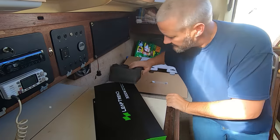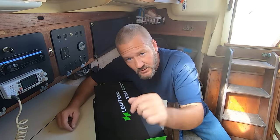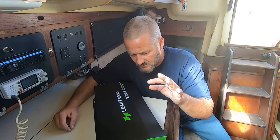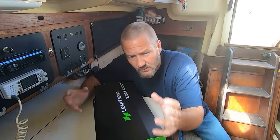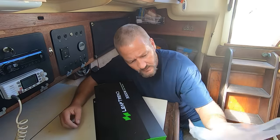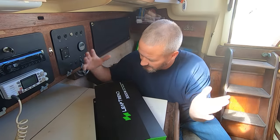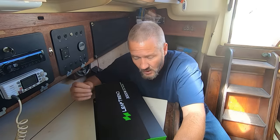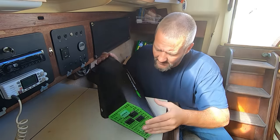I googled this brand before I agreed to even look at this thing, and there's a bunch of YouTube videos — I'm not the only one they've reached out to — of YouTubers sort of tearing this thing apart, opening it up, looking inside, and doing all that stuff. But that's not what we're going to do today. We're going to take a practical look at this and install it on Lady K, because my power inversion needs are not quite met by the inverter I'm using.